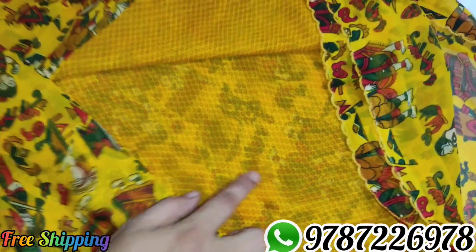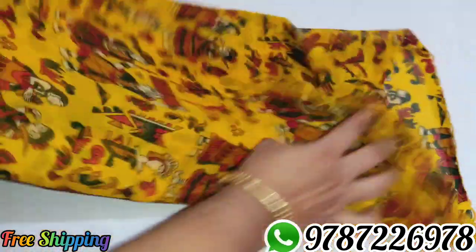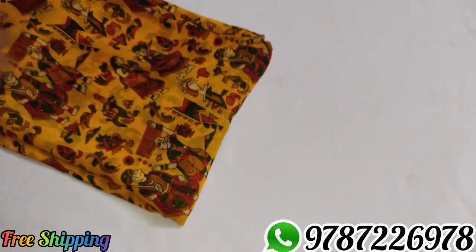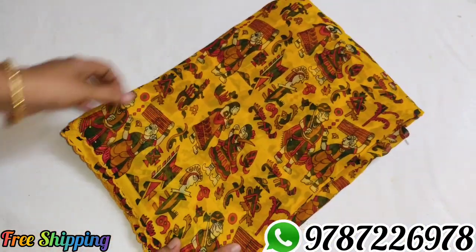Sari number 4, yellow color — blouse will be self-design. Sari number 4, 410 rupees. If you have any color picture, you can make a screenshot.